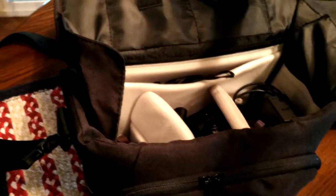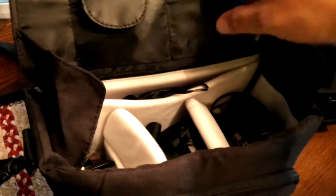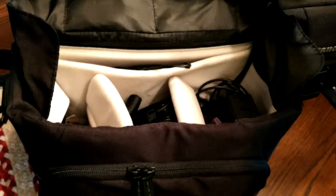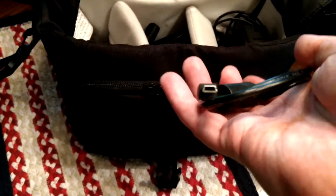That's like a plug-in microphone you can hook to yourself — that came with the audio recorder. And here's a USB cable for my cameras.